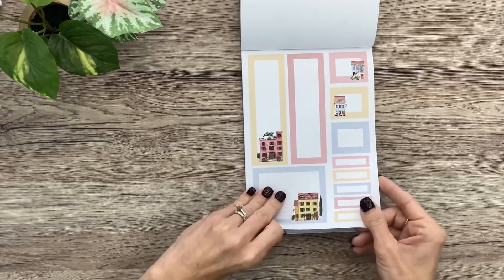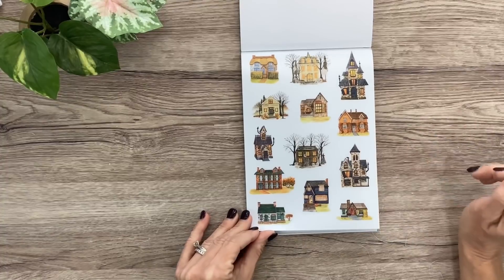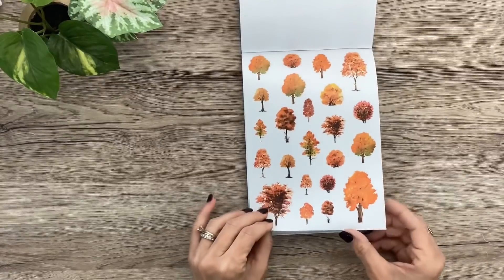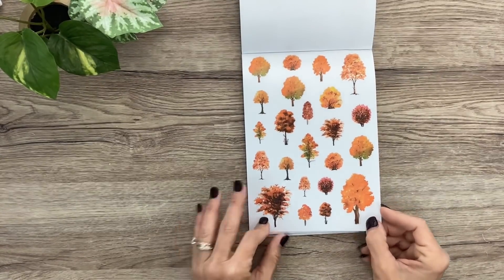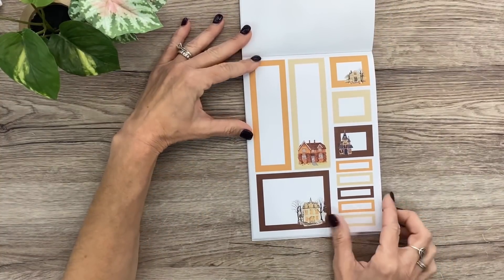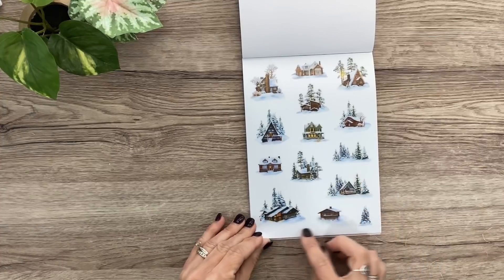Again, some houses on some boxes and some are plain — two of those. And look at the fall houses: spooky, like haunted mansions, and some are just harvest-y vibes. Literally obsessed! Two of those, and these trees were some of my favorites from the autumn florals book — she does great with these trees. Two full pages, and look at the boxes for fall with that pretty warm rusty color palette.